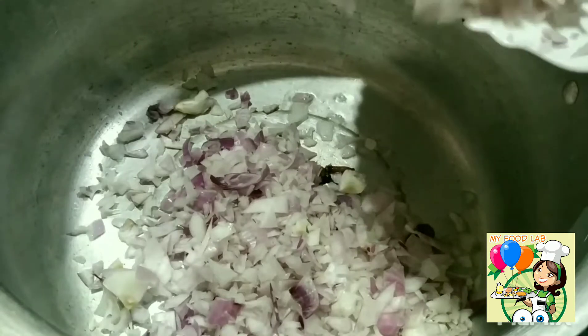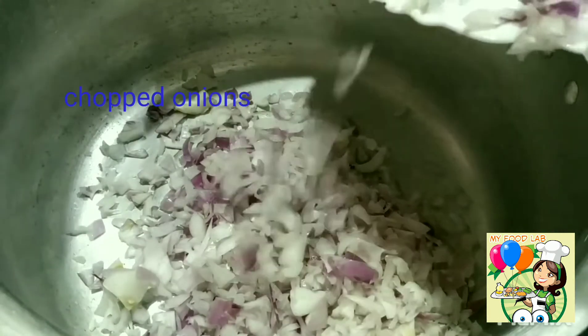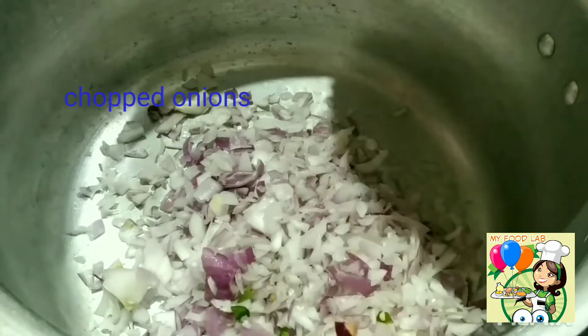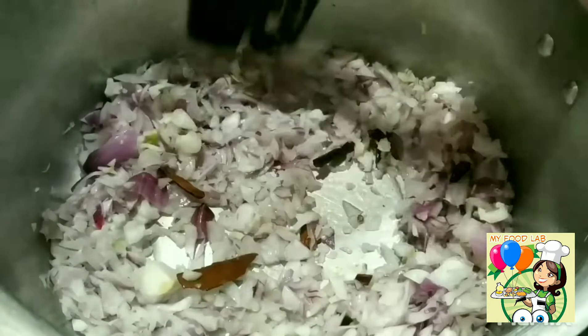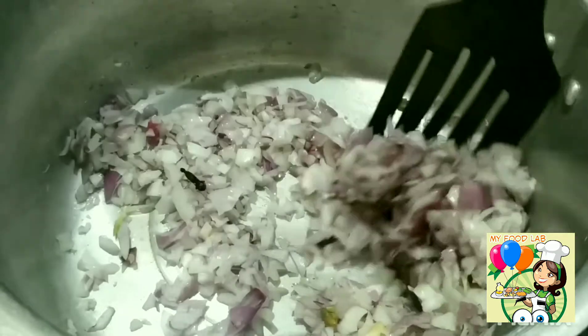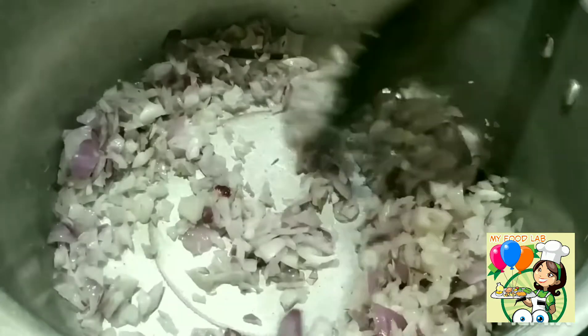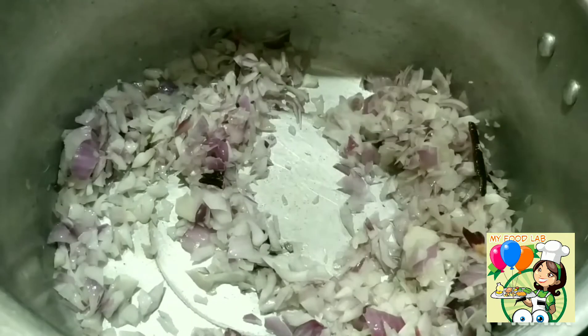I am going to make half a kilo of beef. Now we will cut it. It will not change color in a minute.